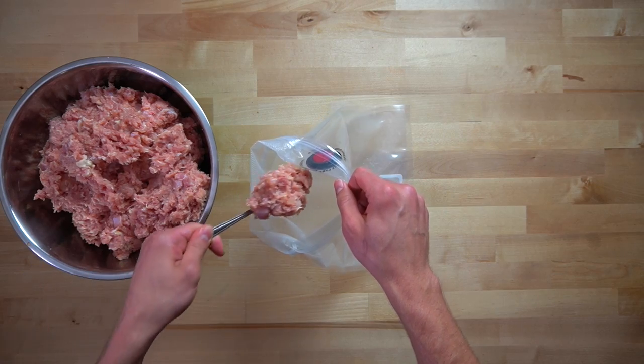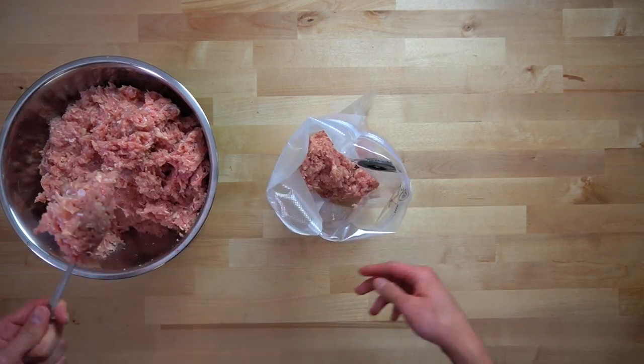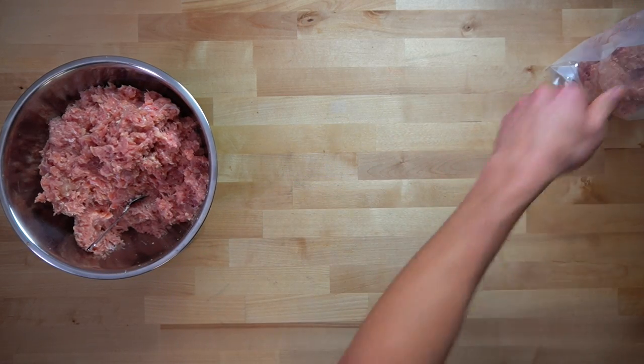After all the meat has been processed, I divide it up into freezer bags in two-pound increments. I do the two-pound increments because I find that amount fits nicely in the bag, and because when I meal prep, two pounds is usually the amount that I use.